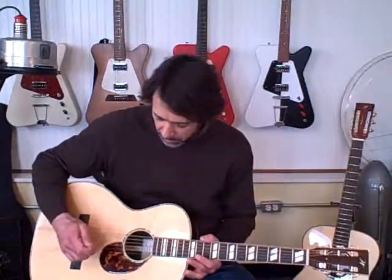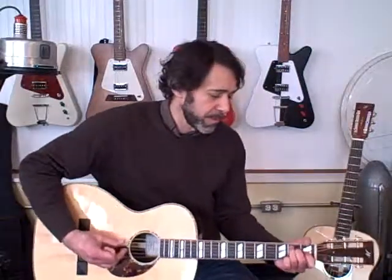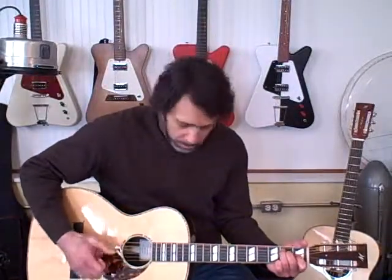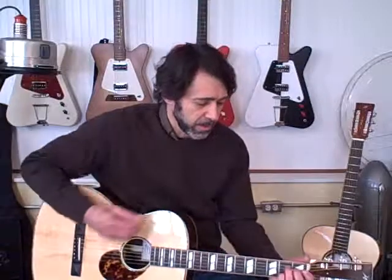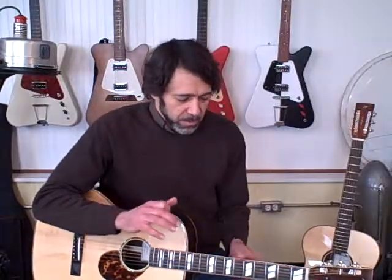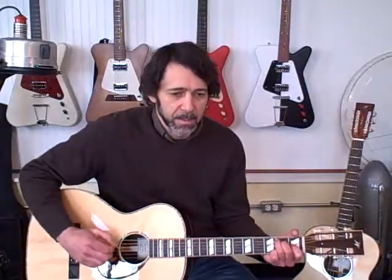This guitar has a fairly bright treble sound, a little brighter and crisper. The bass isn't quite as big as the OMs — not quite as deep and rich. It's still got a nice bass sound, but not quite as much as the OM. It's a little more focused sound, especially on the treble — the brightness and crispness of the sound. This will be a nice finger-style guitar.